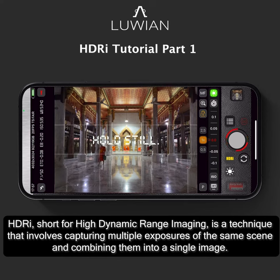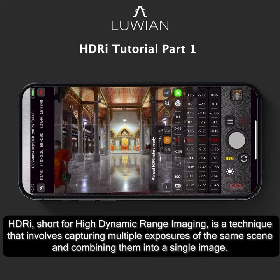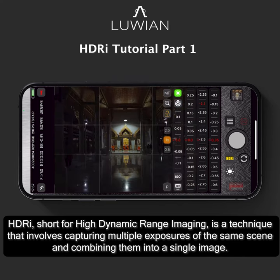HDR, short for High Dynamic Range Imaging, is a technique that involves capturing multiple exposures of the same scene and combining them into a single image.